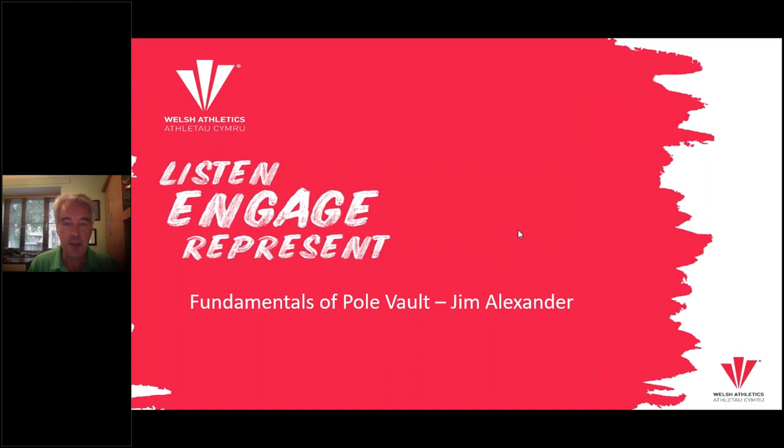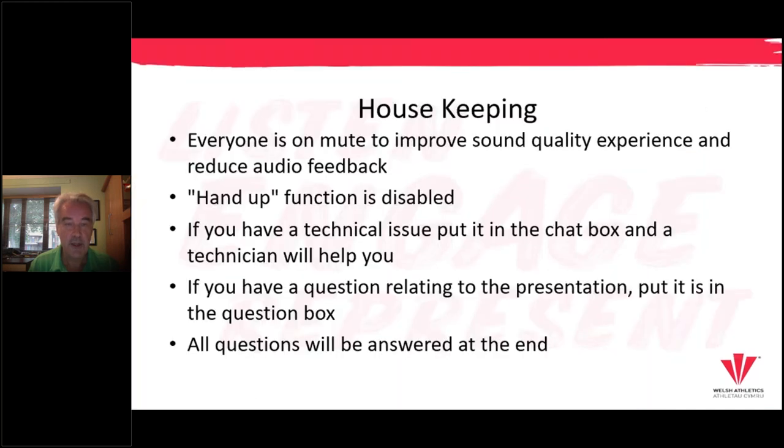Without further ado I think we have some housekeeping to go through. Everybody is already on mute to help improve the sound quality. For those of a technical ilk, the hand-up function is disabled. If you have a technical issue, put it in the chat box and a technician will come help you, and if you have any questions relating to the presentation put those in the question box as well. The plan is that we're going to pick up the questions in a Q&A session towards the end.